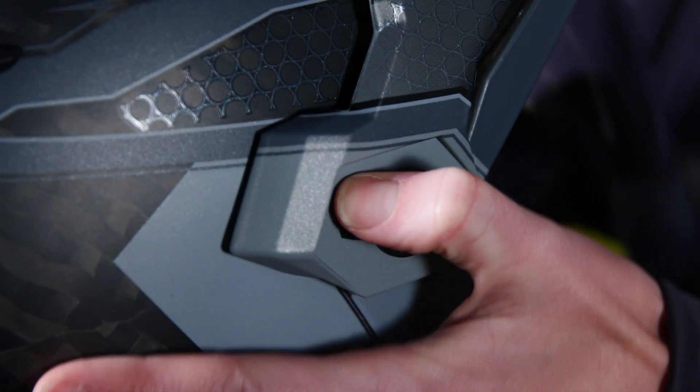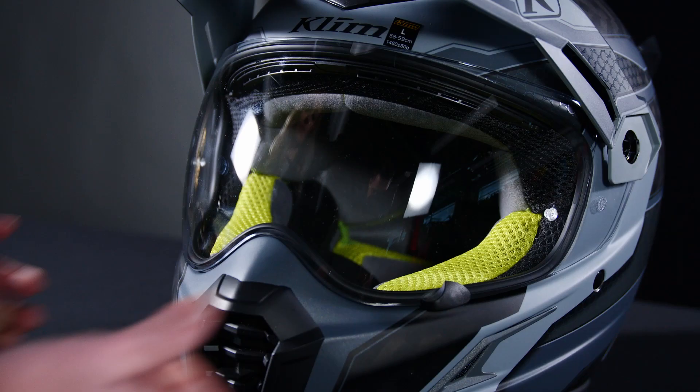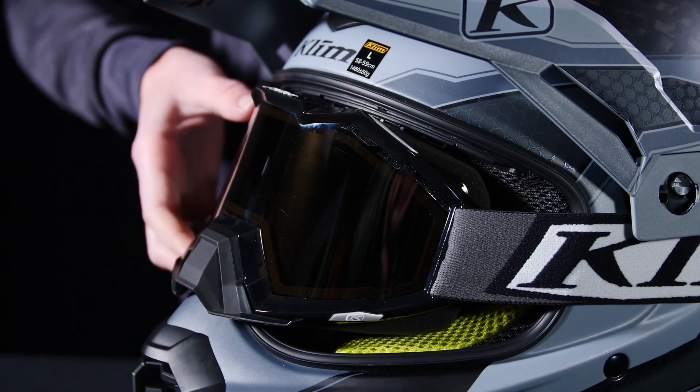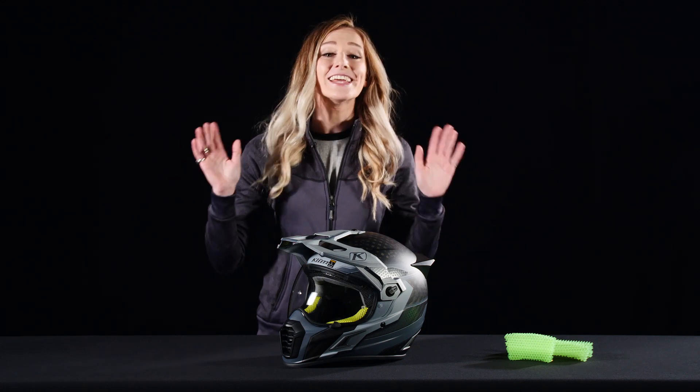You can easily take off this visor to turn it into your everyday street helmet, or take off the shield, put on your goggles, and you have a dirt bike helmet. The next feature we're going to talk about is ventilation, because air conditioning is important.